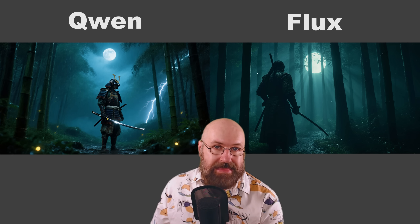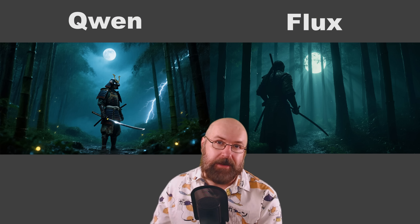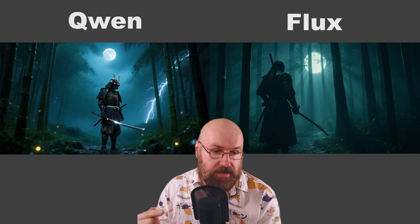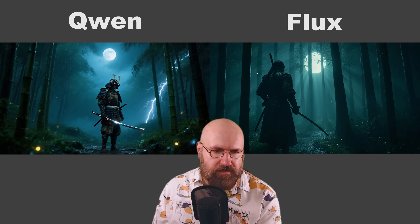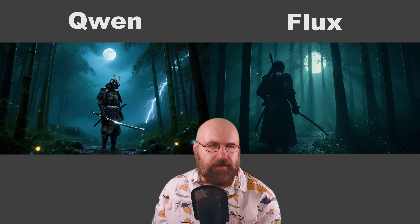I want to show you a comparison between the Gwen model and Flux that I'm using. Here we have a Samurai standing in the forest. All of these prompts are going to be linked below as a Google Doc so you can copy them over. The reason why I like this model so much is because it very much reminds me of the SD 1.5 days and a little bit of mid-journey. I find this much nicer than what Flux is giving us, even though Flux is very beautiful too. It just feels more round, it feels warmer, it kind of feels nicer.